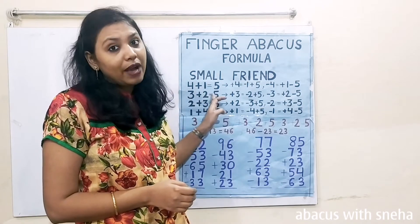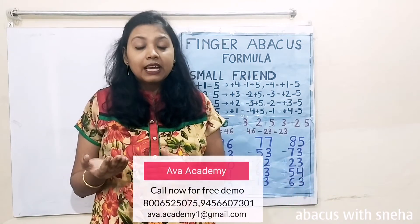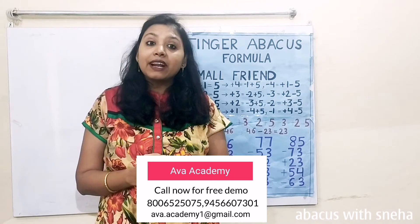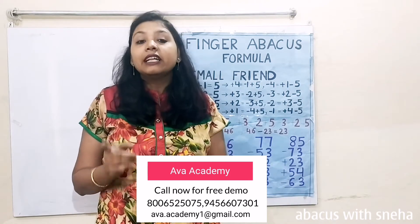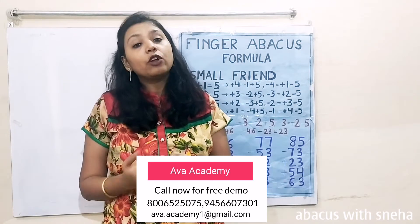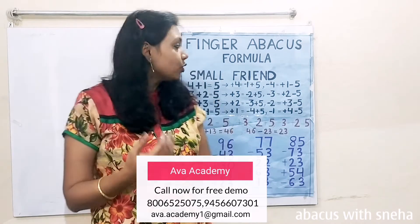But before that, please like, share and subscribe my channel, and press the bell icon for latest updates. If you have kids at home whom you want to teach abacus and want them to become a mastermind in calculations, please call our institute Abacademy for a free demo class. If you want your child to learn coding and become a game developer in their early childhood, don't forget to book an introductory class. We will teach them to design a game you can download on your Android phone, and we will also provide a certificate to motivate them. So now let us start the class.